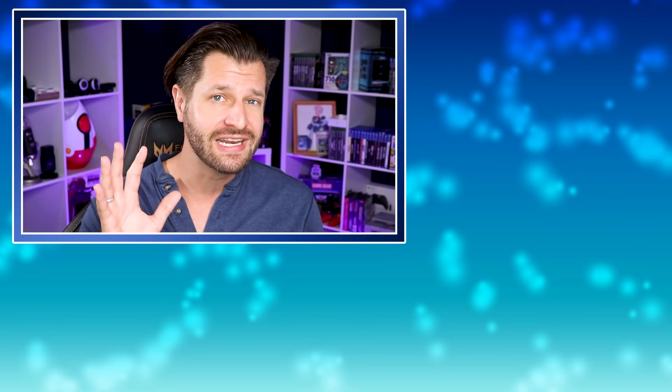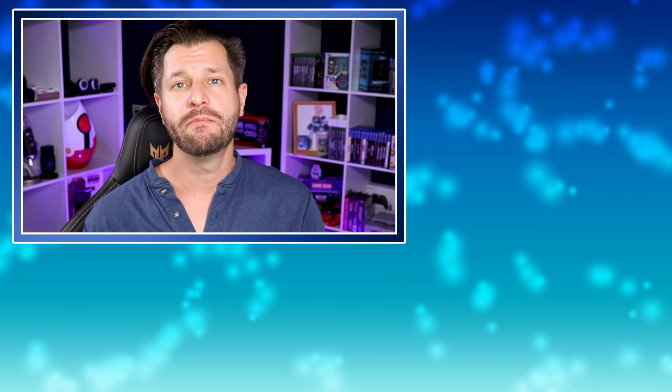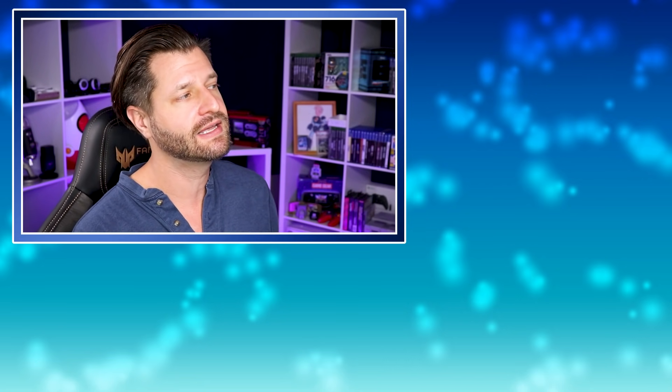Hopefully you guys found this video very helpful. If you need any more help with tips and tricks for gaming or streaming, make sure you check out a couple of my videos on the right-hand side. Until then, happy streaming and happy gaming — take care and peace.